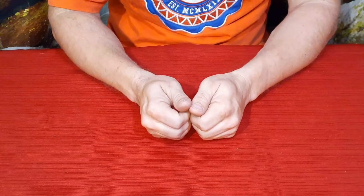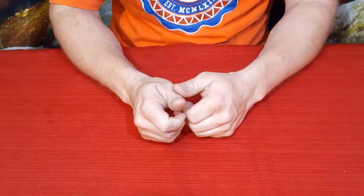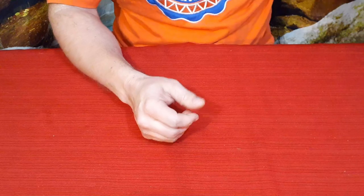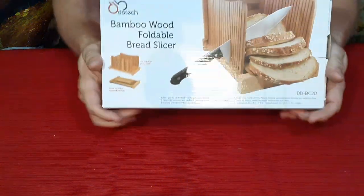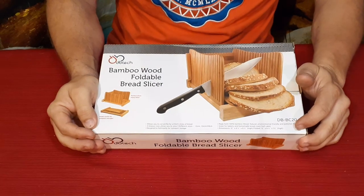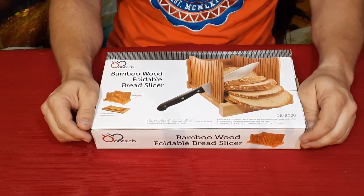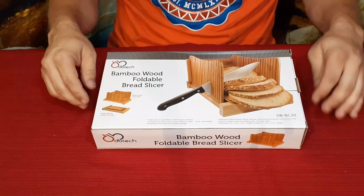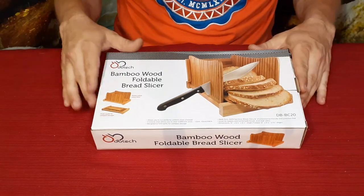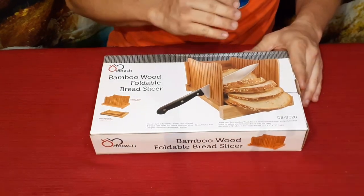Hello everybody, welcome back to the World of Me. My name's Cougar and this is another episode from the Amazon review series. I've got another product in today and it goes right along with some of the stuff I've gotten in the past — I've had a bread machine on here as well as a set of loaf pans and a few other kitchen items.